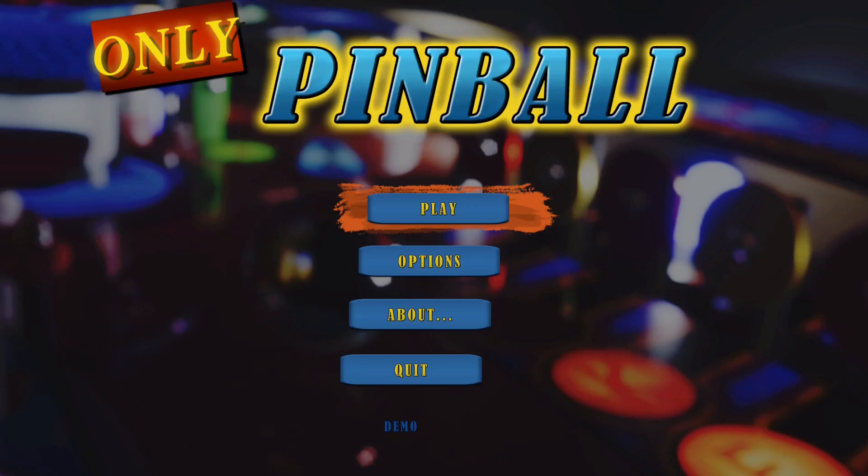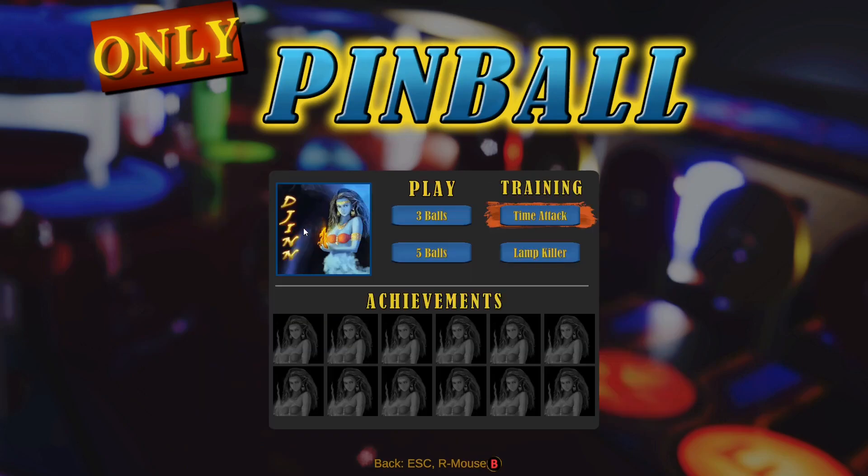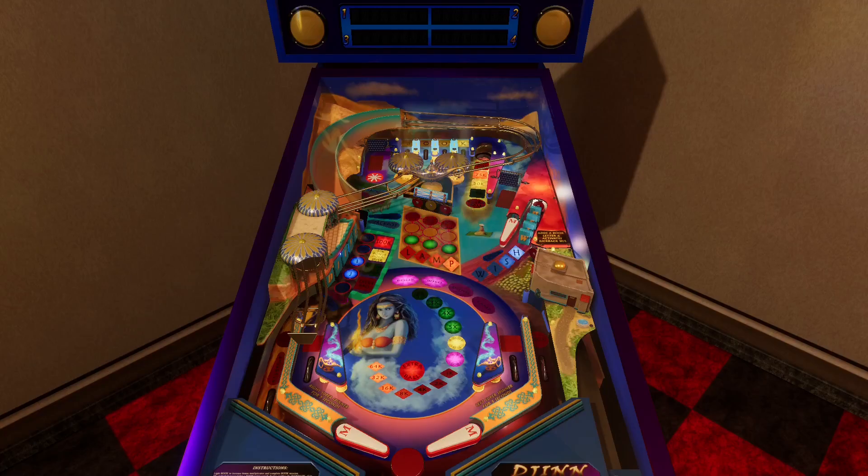Today we're going to be trying out the demo version of Only Pinball. This is a game and title I was looking forward to for a long time. I just checked today on Steam — the demo version is available to play and download, and there is an early access version too, so if you want to support the developer you can do that. They've got two tables here, let's try one out — that's pretty cool. Since this is the demo we only have seven minutes, but let's give it a go.